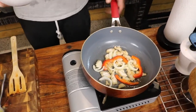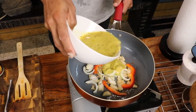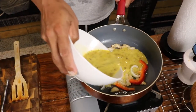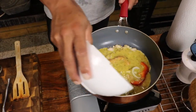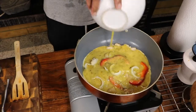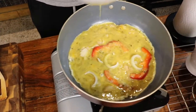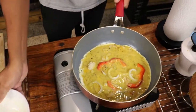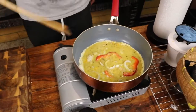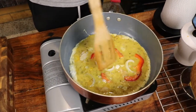Put it on top and make sure everything's covered. When it's almost done, you can put your cheese.